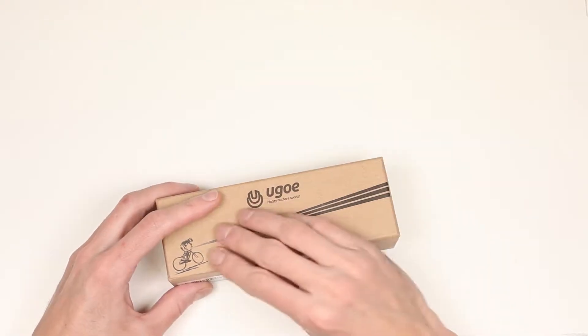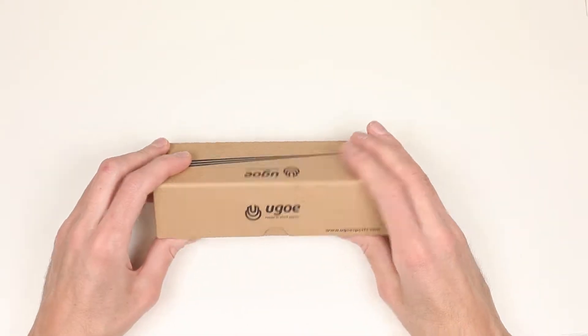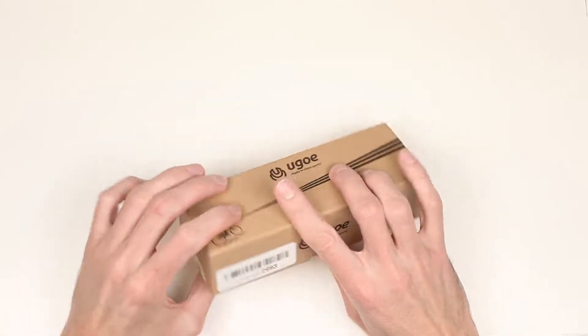The box looks nice and durable, it is pleasant to touch, and is made of thick cardboard, which makes it great for a gift. So let's see what it has inside.